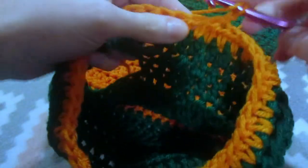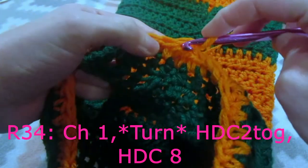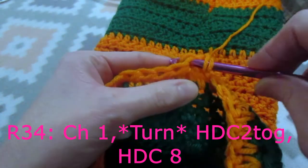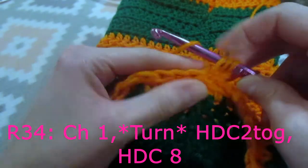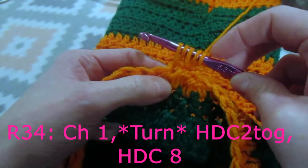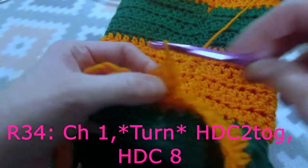Now for our next row, we are going to chain one, yarn over, and we're going to do half double crochet two together. To do a half double crochet two together, we are going to insert our hook into the first stitch, yarn over, pull up a loop, yarn over, insert into the next stitch, yarn over, pull up a loop. We now have 5 loops on our hook - we are going to yarn over and pull through all 5 loops.